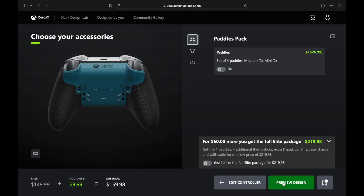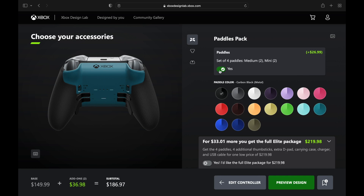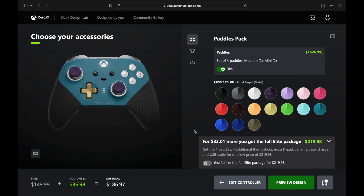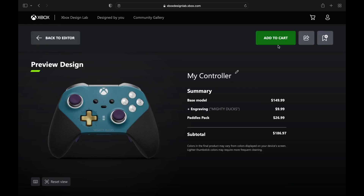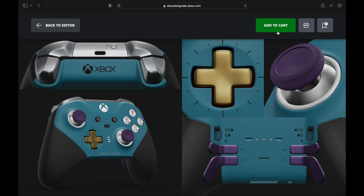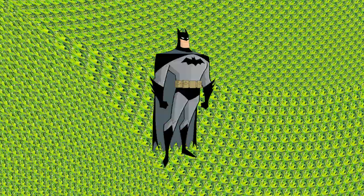Let's preview that — but first, purple paddles on the back. There we go, that plays off the turquoise well. Let's spin it around — it's looking good, man. Whether you're a fan of the movie or the Anaheim hockey team, there you have it: $186.97. They should get these for all the NHL players.